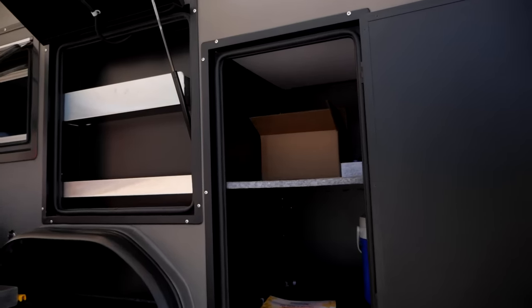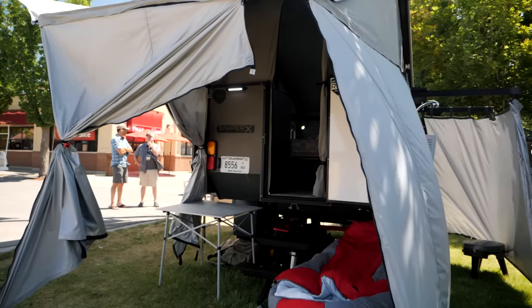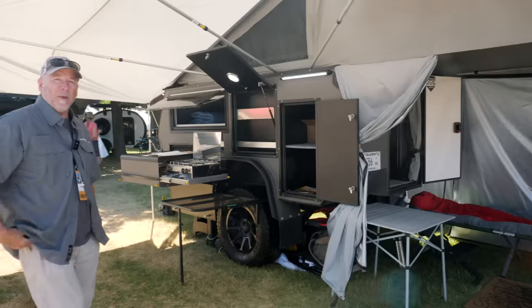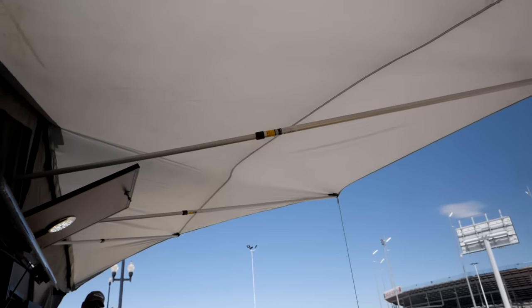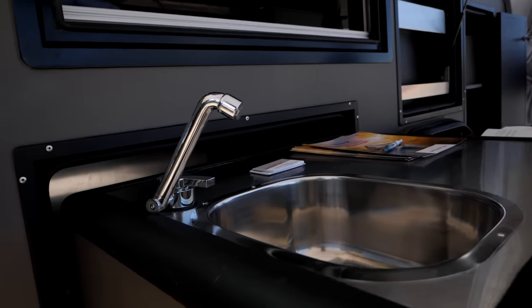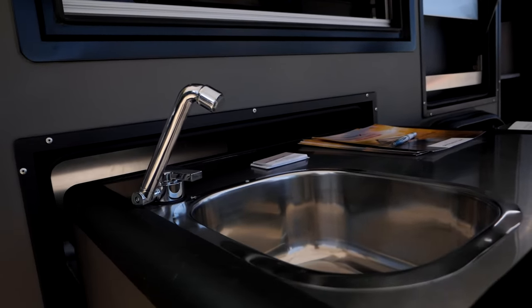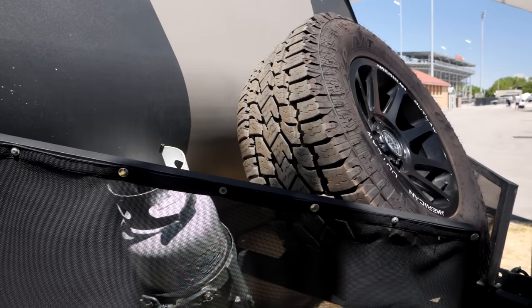Everything folds up and sets back up in about three minutes. You pop the top, pull the awning out, and you're good to go — though the side awning takes a little bit more time to set up. It's got 44 gallons of water on board in two 22-gallon tanks, an instant water heater, two 10-pound propane tanks, and a full-size spare tire.